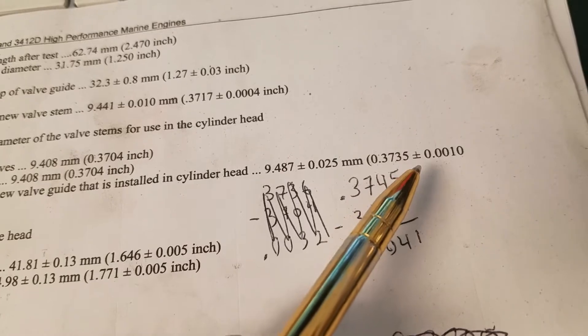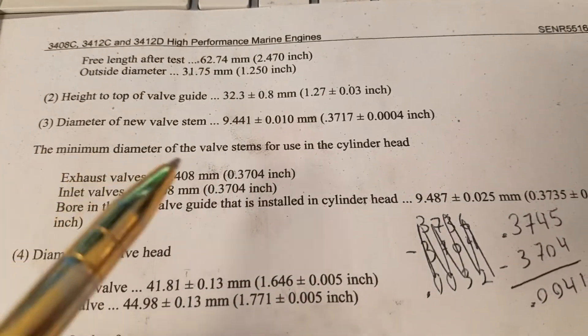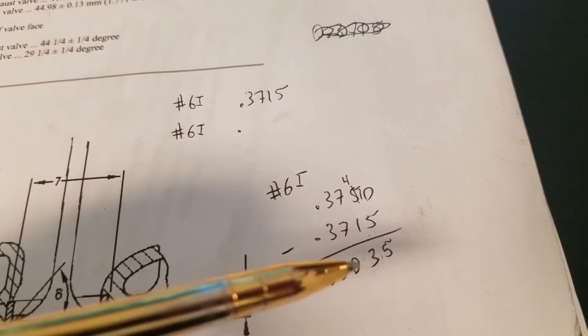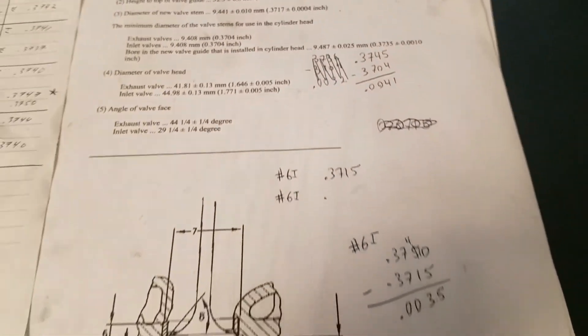Measure the valve stem ODs and the valve guide IDs, then compare them against your min and max values — .3745 for the maximum bore of the guide and the minimum diameter of the stem. Don't bother with the wiggle test or taking the clearance between the guide. Just measure the individual components. That seems to be your best bet.